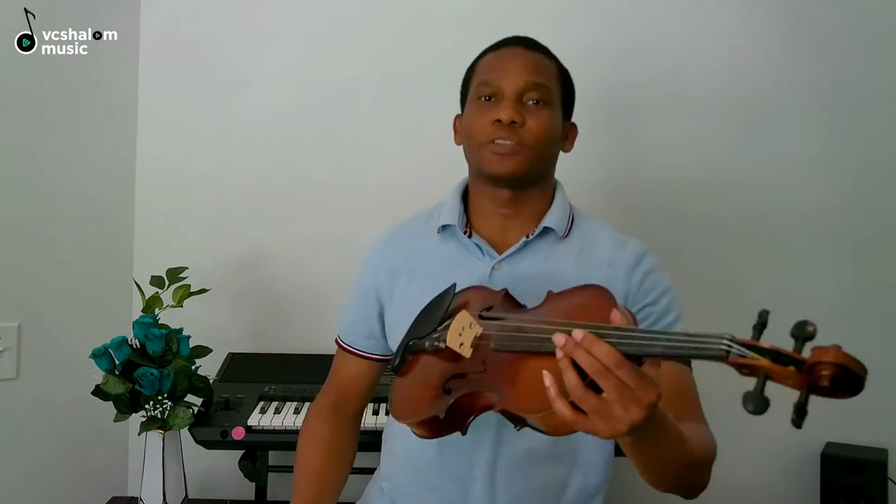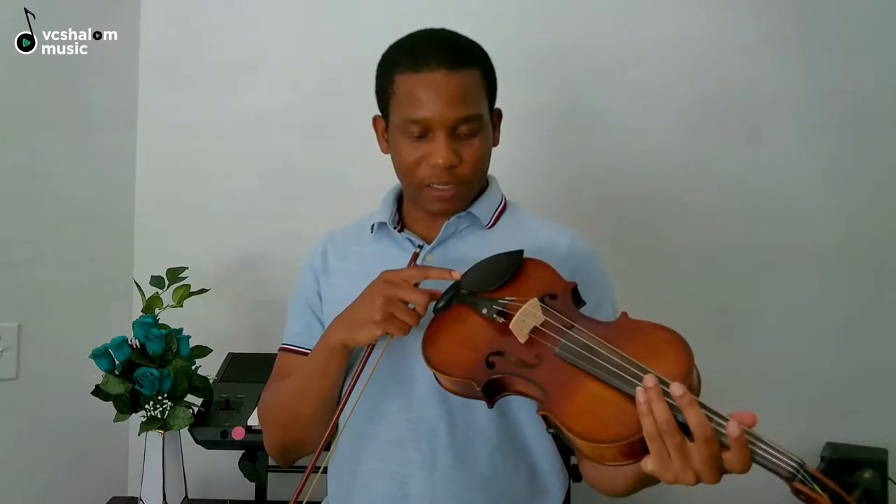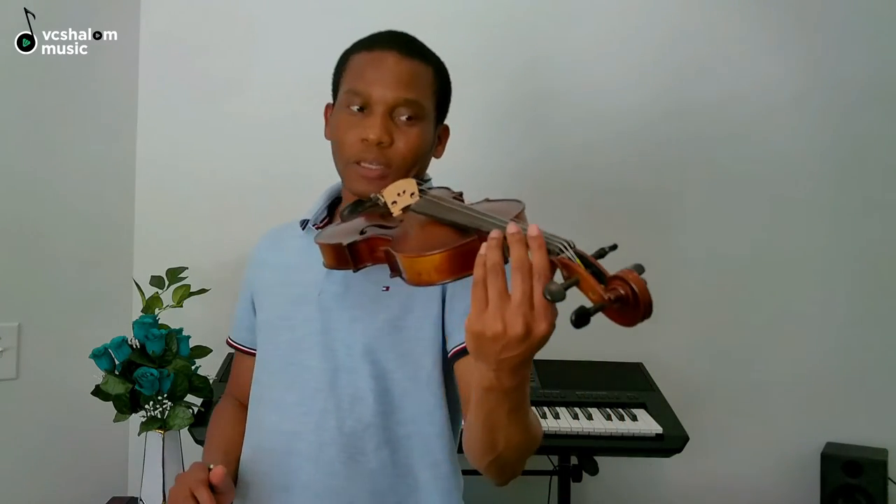Now, are you positioned for playing? Remember this is a chin rest — the chin rest, remember? So you are going to put your chin just on the chin rest. This is the first thing you should be able to do without any support from your fingers. Just try to put it there.